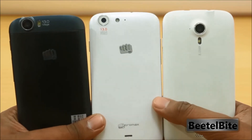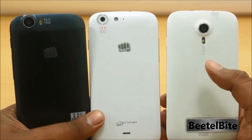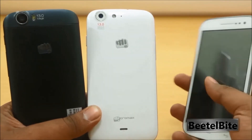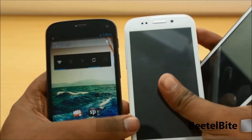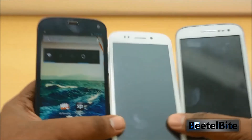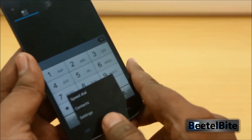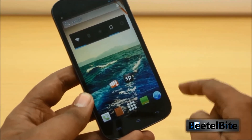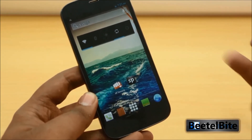Micromax has launched new phones in quick succession — roughly every six to eight months. We'll be taking an in-depth look at how the Canvas HD, Canvas 4, and Canvas Turbo compare. That's it for the unboxing and overview; we'll follow up with benchmarks, gaming reviews, and more. Stay tuned to the YouTube channel, and let us know what you think in the comments below.